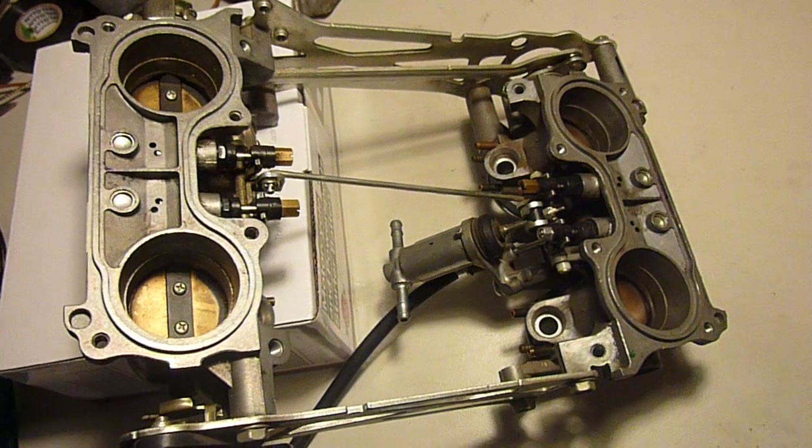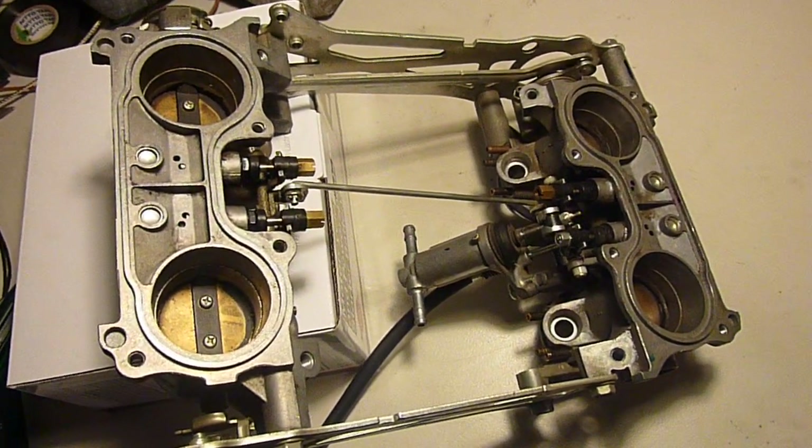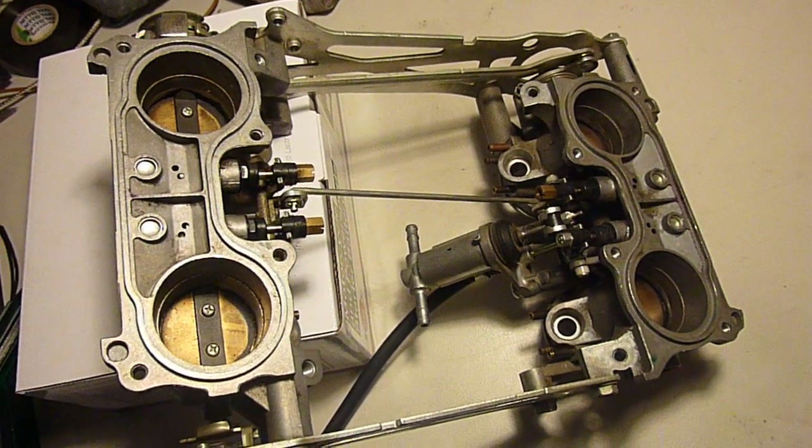I'll make another video shortly which I should cut to after this is done, of me actually synchronizing my carbs — but this should be a good start. Maybe I'll post this video by itself.